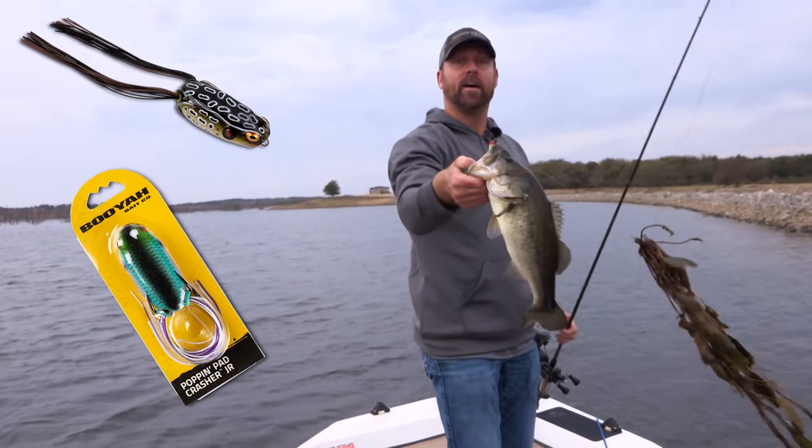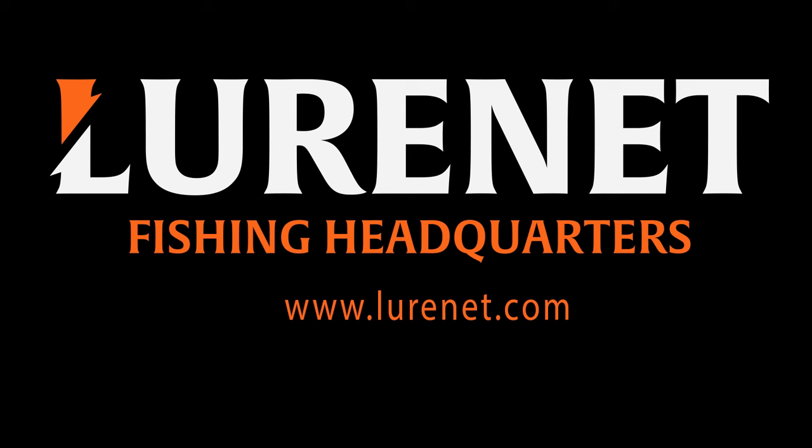There it is. You guys check it out — the Popping Pad Crasher Jr.